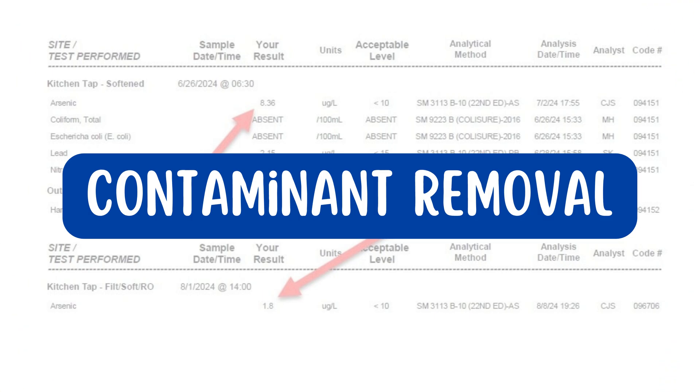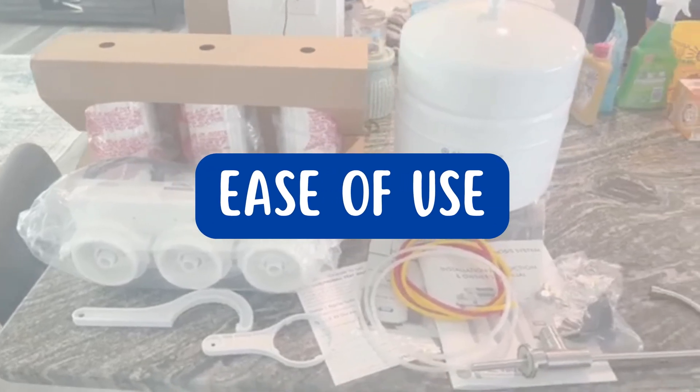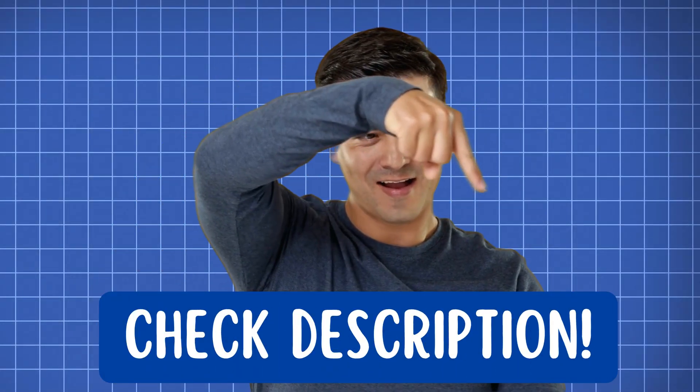judging them on contaminant removal, water flow rate, wastewater ratio, and ease of use to see if they're worth your money. You'll find links to all the exclusive discounts in the description below.